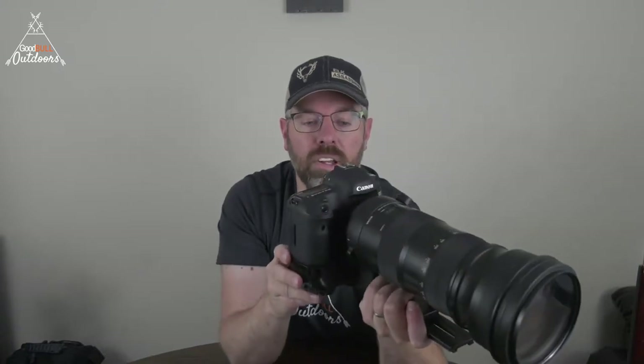That was high-speed continuous mode. There's also something called a silent mode — silent continuous mode — which is quieter but also slower. So it's a little bit of a trade-off. You don't have that trade-off with a mirrorless camera, so that's one of the things to think about when considering mirrorless.